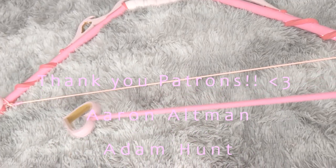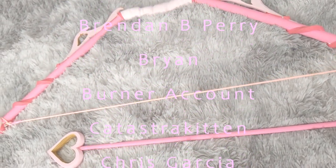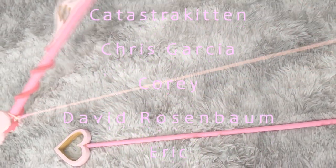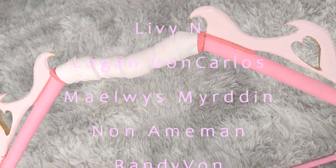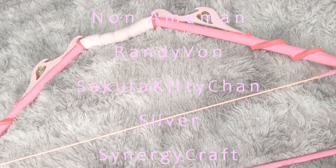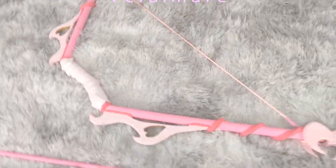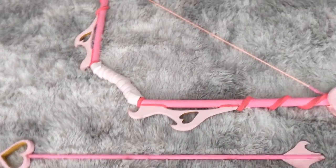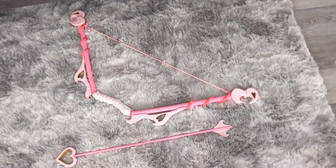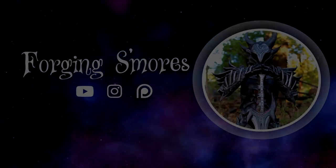I love you guys. Erin, Adam, Ashley, BluePanda, Brendan, Brian, BurnerAccount, CatastraKitten, Chris, Corey, David, Eric, Jim, Joshua, Libby, Logan, Malice Murden, Nanaman, Randy Vaughn, Sakura, KittyChan, Silver, SynergyCraft, TonyHarts, and Veldamere. Thank you guys so much. Have an amazing day and I will see you guys whenever I make another video. Bye!